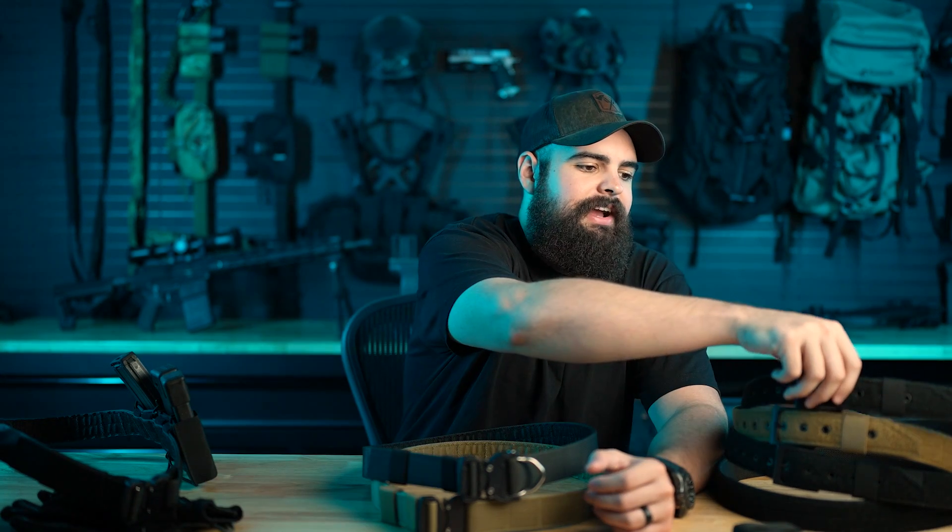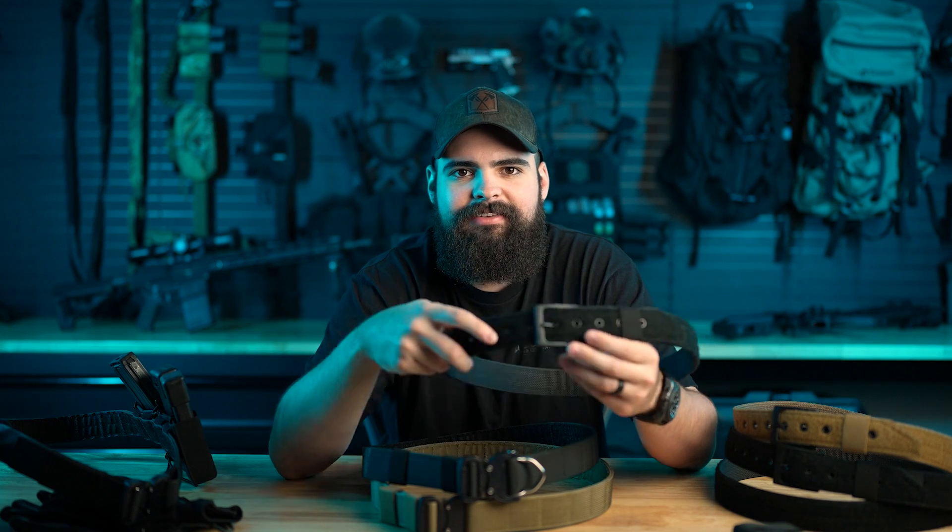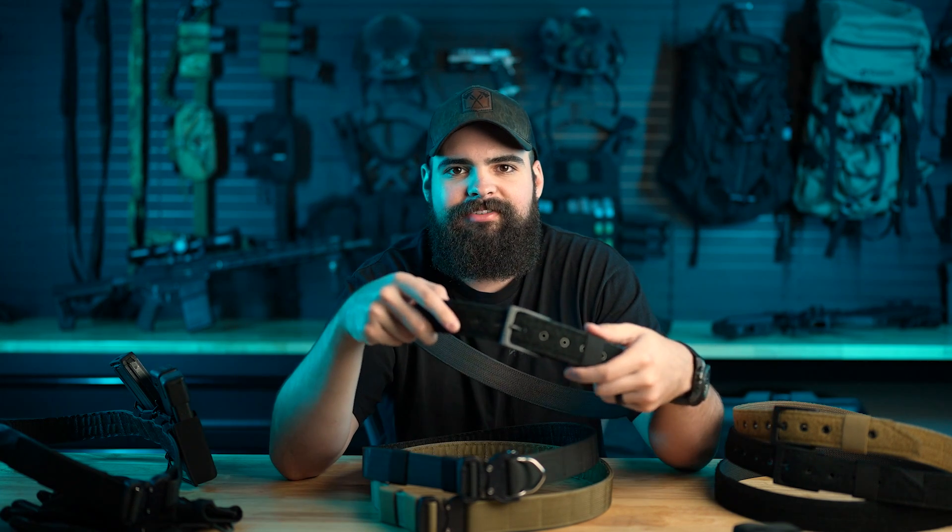The next piece we wanted to make sure we got right was the inner belt. The Battle Wagon is a two-piece belt system. A lot of guys were complaining that most other companies just ship you a simple overlap belt — a piece of Velcro that overlaps on the front. It's not very consistent, and it's not comfortable to put on every day. It's hard to adjust if after a meal you feel a little bloated.